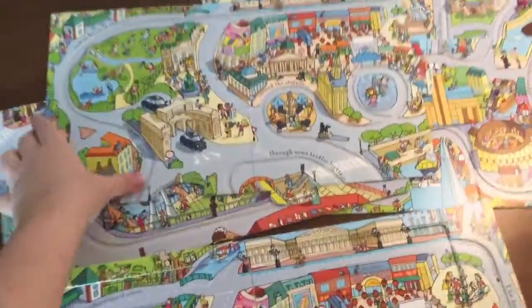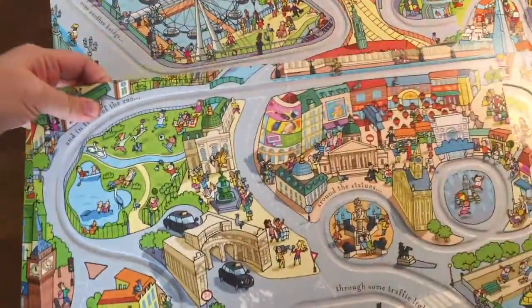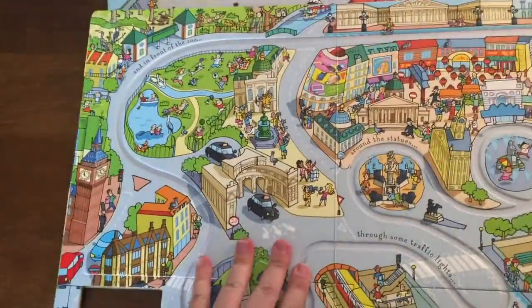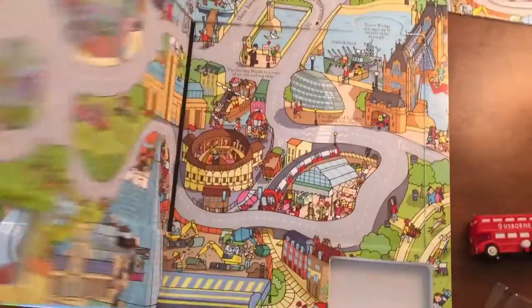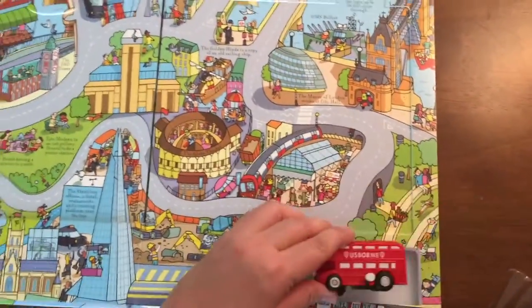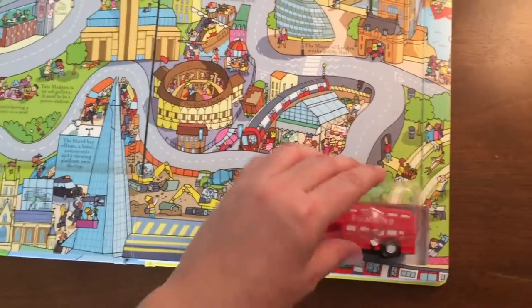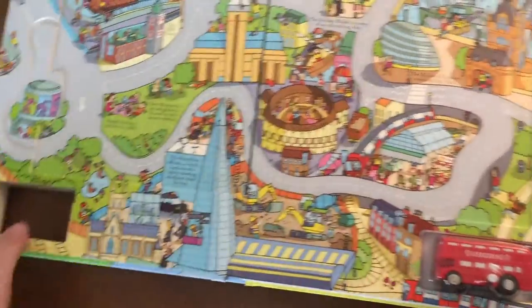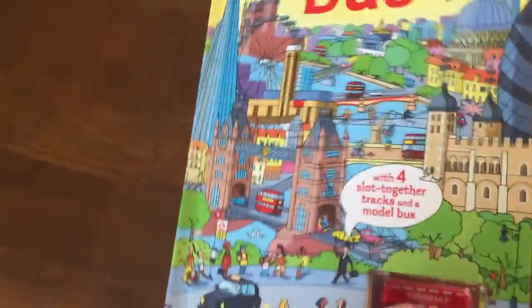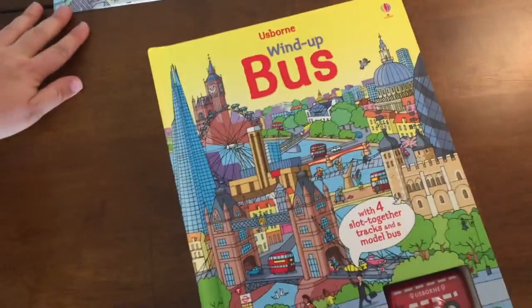All of the puzzle pieces go right back in and your child can find out which page it goes on by looking at the pictures. And then if you flip to the very back, the last page, this is where you will store the little toy bus and it has a little plastic covering that goes right over it. And that is the wind-up bus.